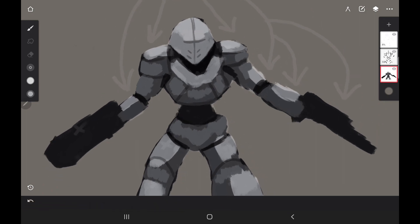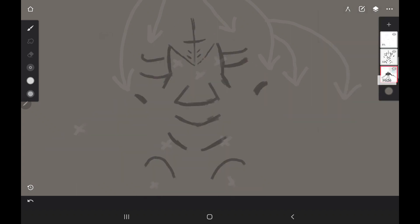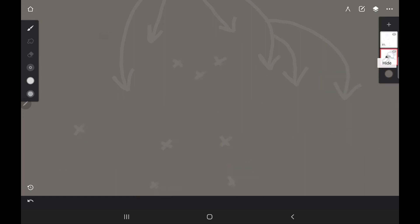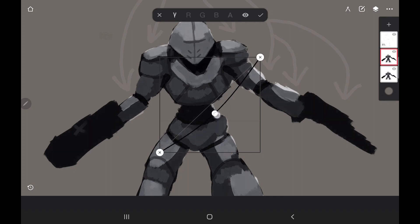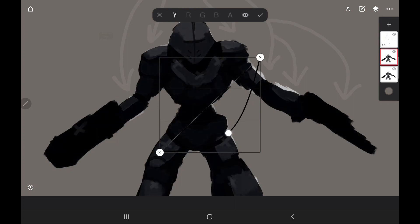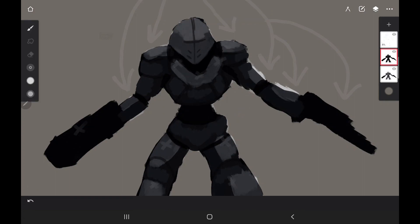We're really building this up. We're going to duplicate the entire character. Before we do, I'll merge all the layers together so the whole thing is one piece, then duplicate it. I'll come over to the Curves tool and drop it down to make it darker — this is a very good and quick way to start adding shadow to your character.